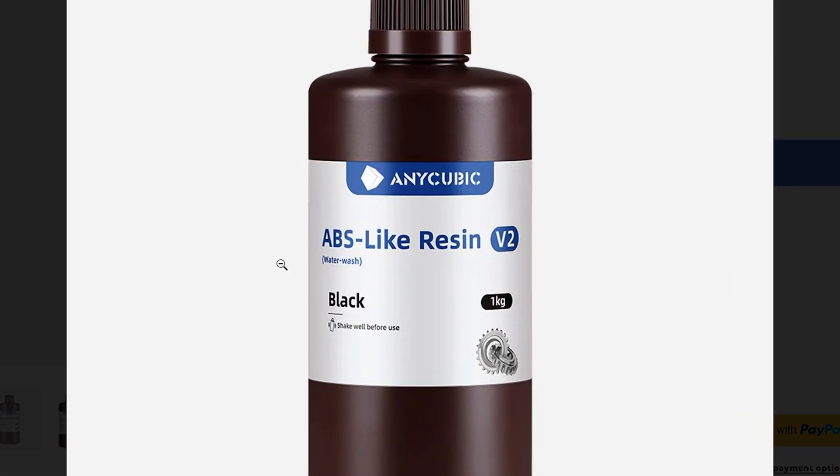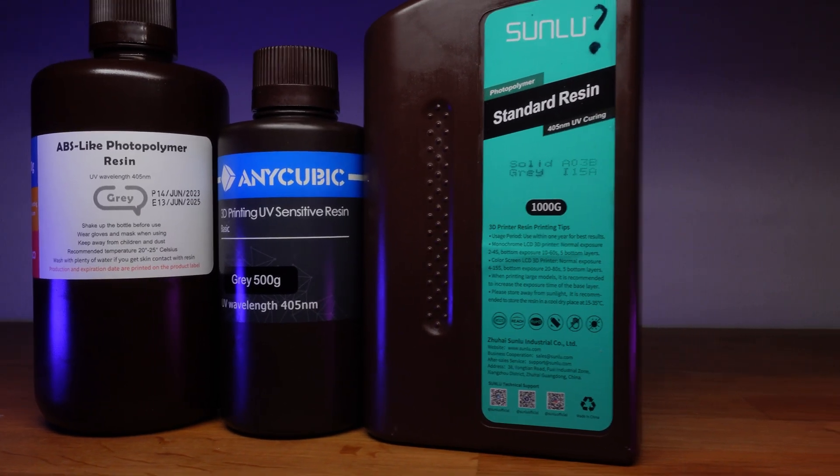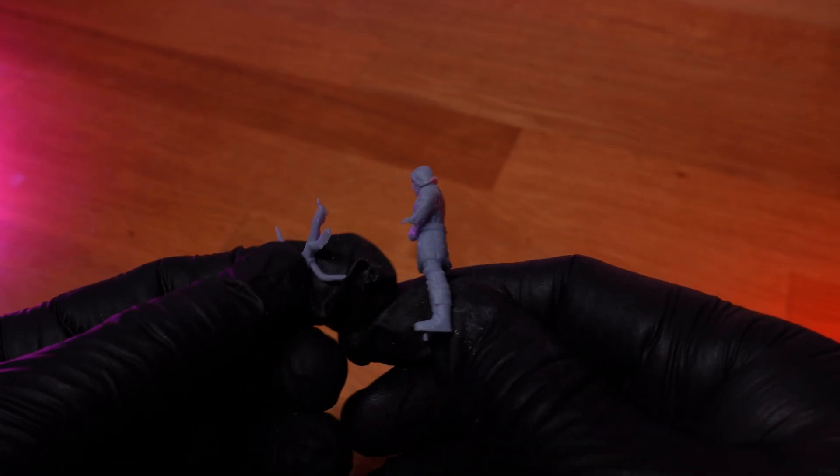If you look through most resin brands' product lines, it's only very recently that they have begun carrying a non-basic water washable resin. Before that, all the water washable resins were of the basic or standard resin type. So it's only natural that water washable resins shared the properties of normal basic resin — often cheap, low viscosity so quite runny, okay to fine detail, but most important of all, almost always extremely brittle.